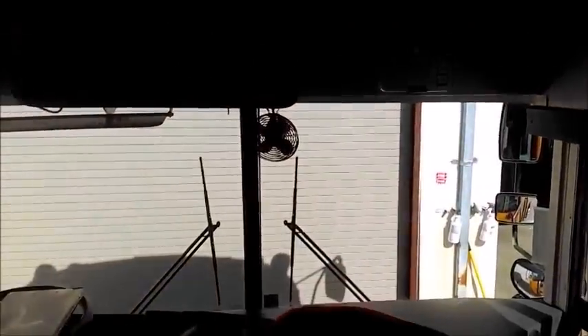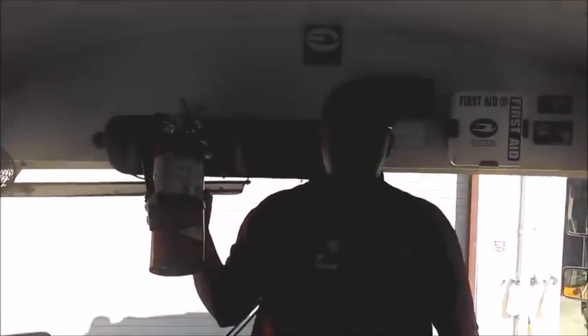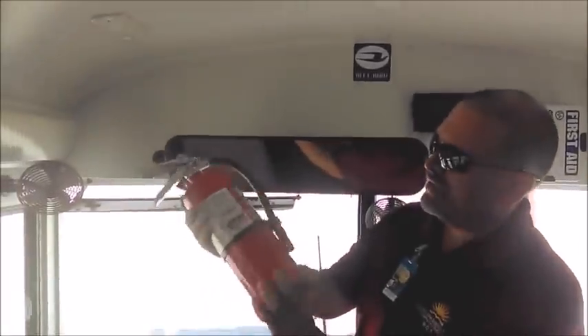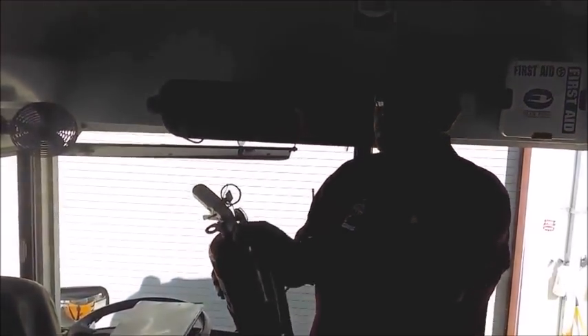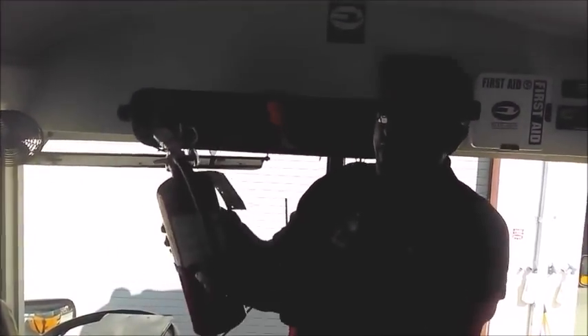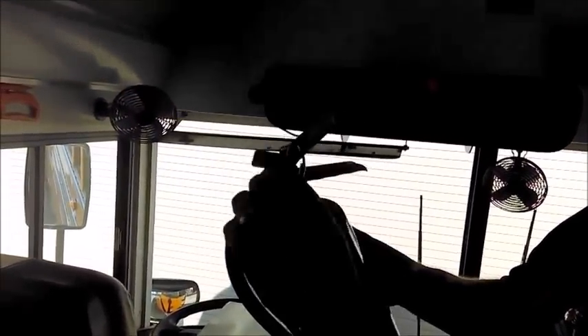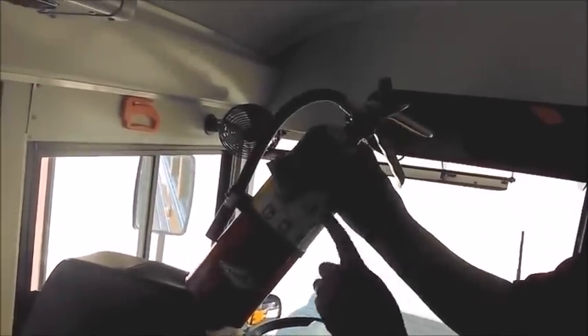I check my fire extinguisher—it is secure in place and latched. I check the cylinder itself: no damage, no rust, no cracks. The hose is secured to the stem with no cracks. The pin is secure, the seal is not broken, it is fully charged on green, and it was last inspected on June 1st, 2017.